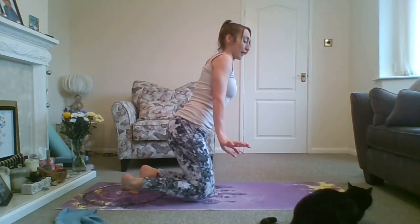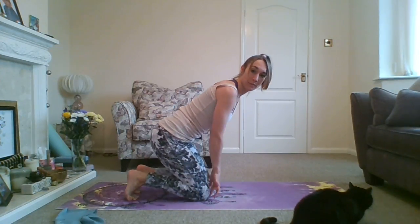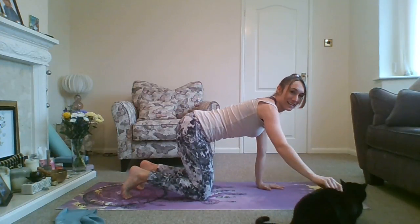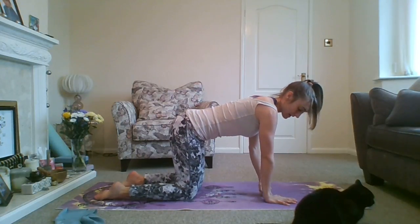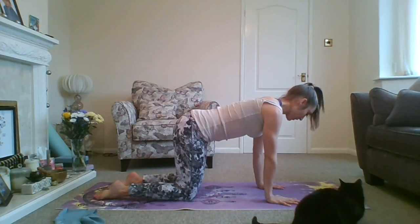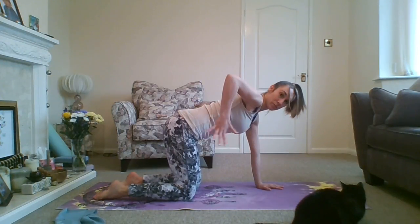So yeah, we'll get started. The first one we're going to do is just a cat position. You need to come onto your hands and knees. If you struggle a bit with your knees, you might want to put something underneath like a blanket to make it a little bit more comfy. Coming down into the middle of your mat, you want to have your hands directly below your shoulders and your knees directly below your hips.